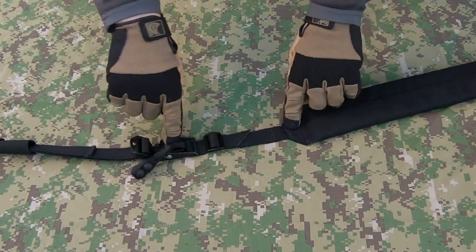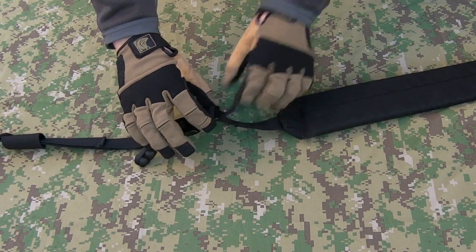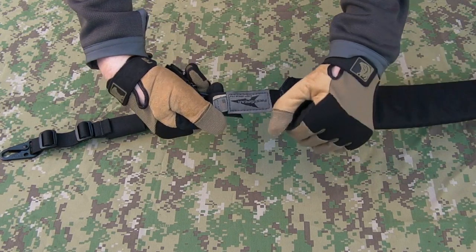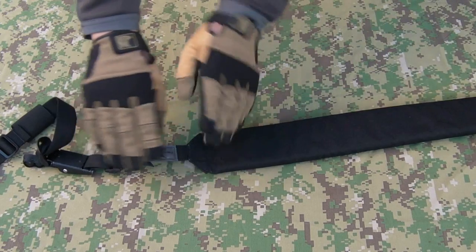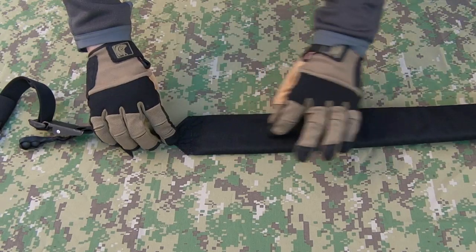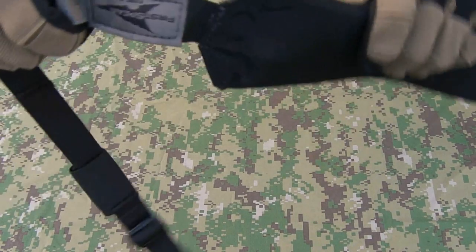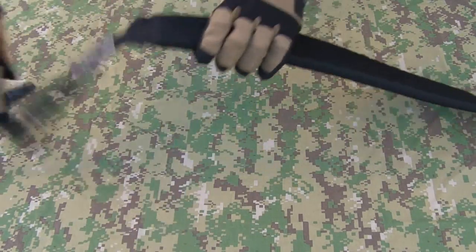Another adjustment point here between the quick-release buckle system and the pad. Got another triglide. Webbing ends are all cut and heat-sealed at an angle. I was a bit worried when I saw this single stitching, but actually all that's doing is holding on the label there — made in the USA, of course. The webbing continues throughout the pad; it's not just a section of webbing sewn onto this end with a gap and then sewn into the pad. No, the webbing continues all the way through here. Loads of extra reinforced stitching just here — see all that bar tacking going on. Tons of thread gone into there.